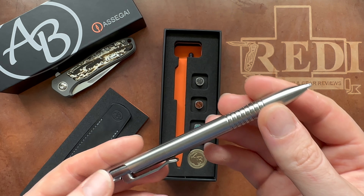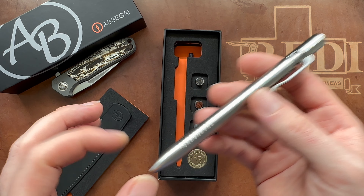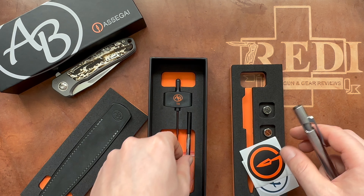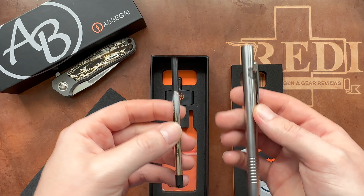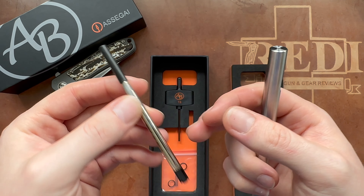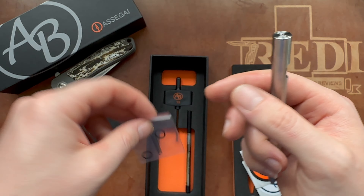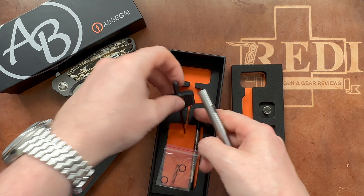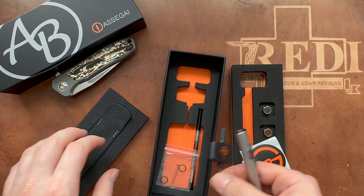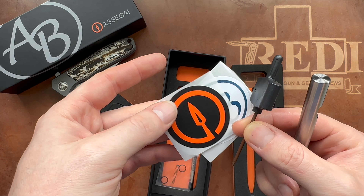Here we have the tip of the refill. These pens use a Schmidt Easy Flow 9000M refill, and they provide an additional cartridge in the box. You also get an additional spring and some o-rings, which is always cool, and even a branded T8 Torx head — obviously to remove your end cap. You also get some cool stickers with the Arno Bernard and Asagai logos.